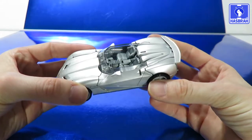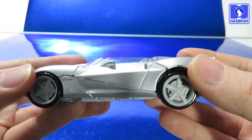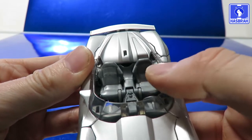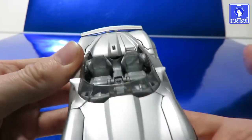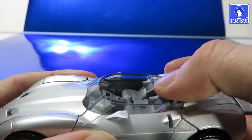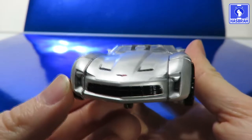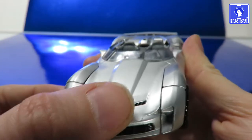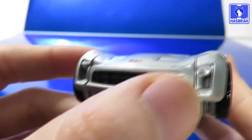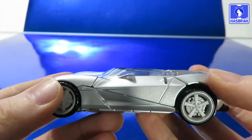I prefer the Revenge of the Fallen mold, but this one does look pretty sleek — it's just very flat. There's a driver's seat and a passenger seat; maybe you could fit a little Titan Master in there. There isn't much wind protection considering the pretty tiny windshields. Looking at the front of the car, the grills are painted black, we got some intakes painted black as well, and the logo of the vehicle up front. The headlights appear painted black but that's just the lighting.